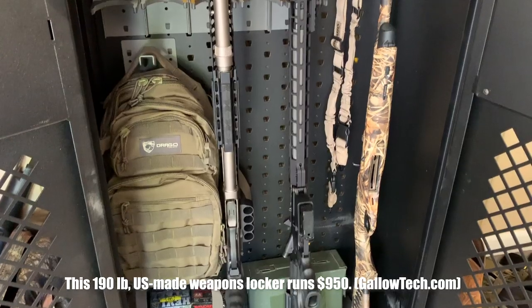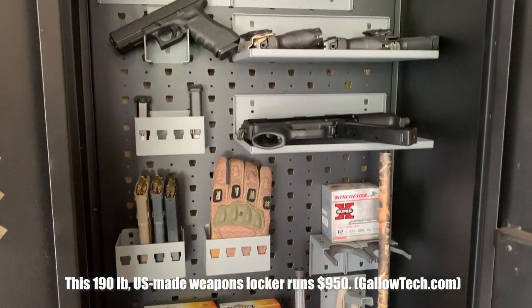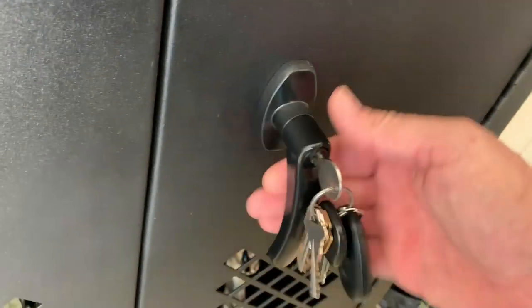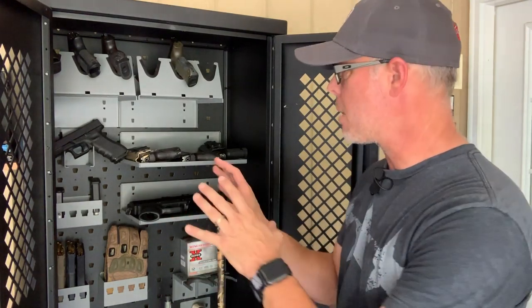I'm going to show you something pretty cool. This weapons cabinet by Gallo Technologies is one of the coolest things I've gotten in quite some time. It's 74 inches tall, 26 inches wide, and 15 inches deep. It has a metal mesh door where you can actually see through it but not get through it, a three-point locking system that holds it really securely in place. It comes with a handle with two keys, full welded construction, and a black powder-coated finish.